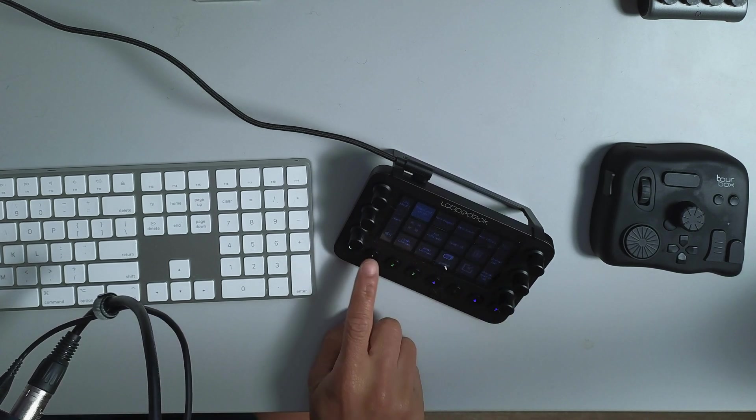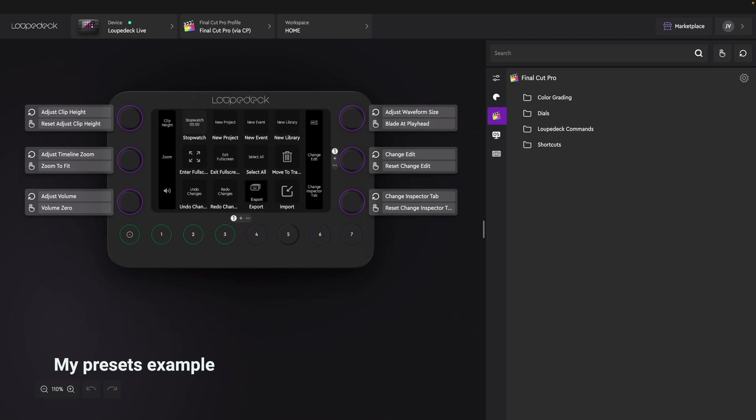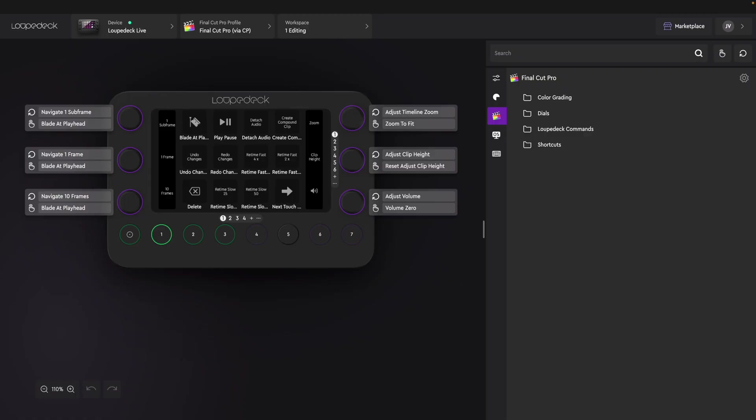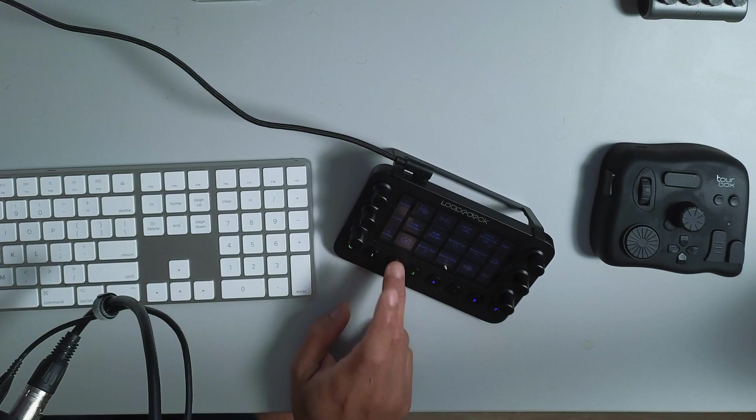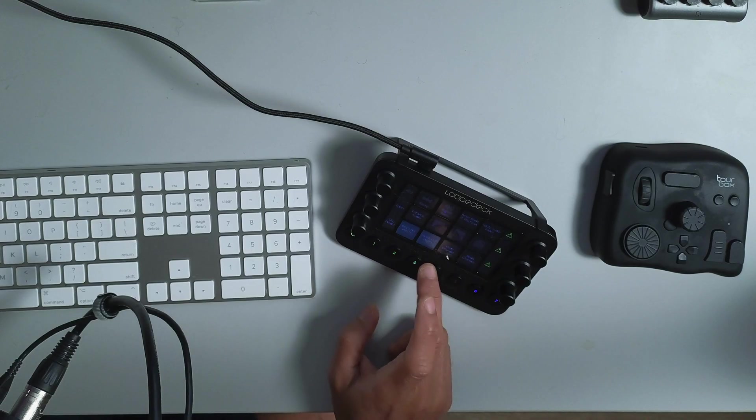All you have to do is swipe and it gives you more options. In the bottom row, I click the home screen button for the program I'm using — right now Final Cut Pro. Button number one gives me the timeline controls, number two gives me color wheels for color grading quickly, and number three I used for audio effects. I only really use three buttons. And if I want to go back to home, it goes back to editing the timeline.